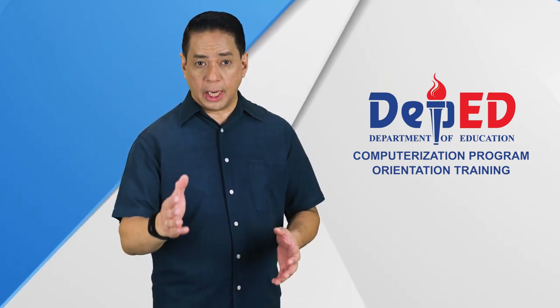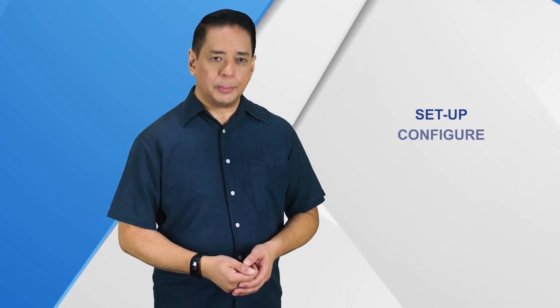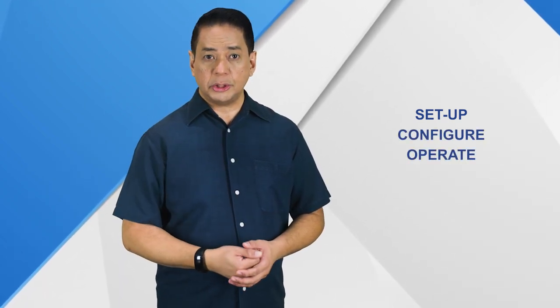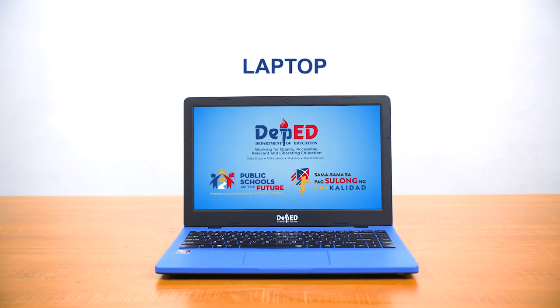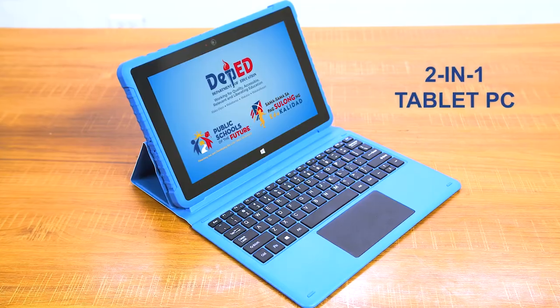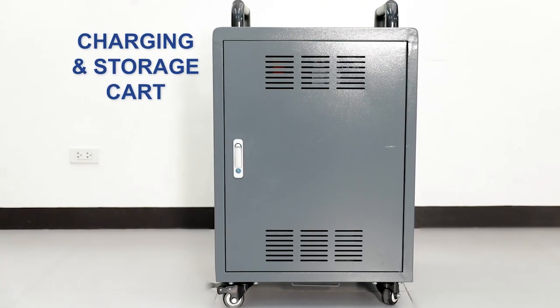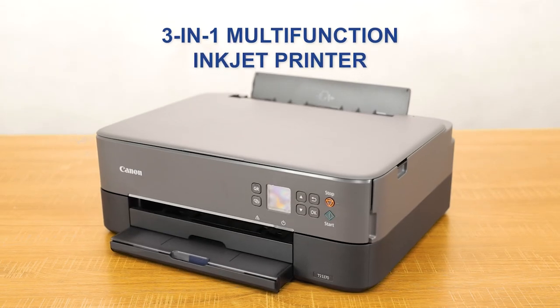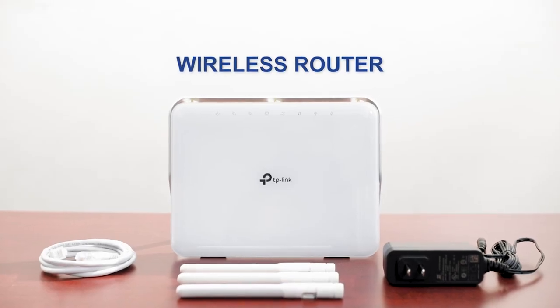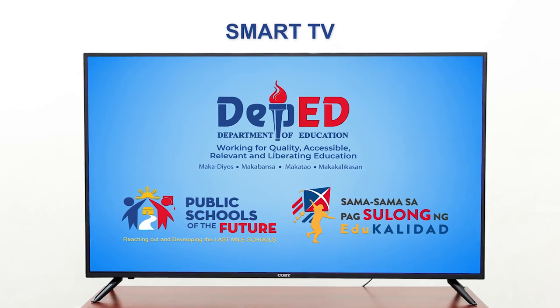This video will guide you on how to set up, configure, and operate various equipment needed in your school. These digital tools are a laptop, a 2-in-1 tablet PC, a charging and storage cart, a 3-in-1 multifunction inkjet printer, a wireless router, and a smart TV.